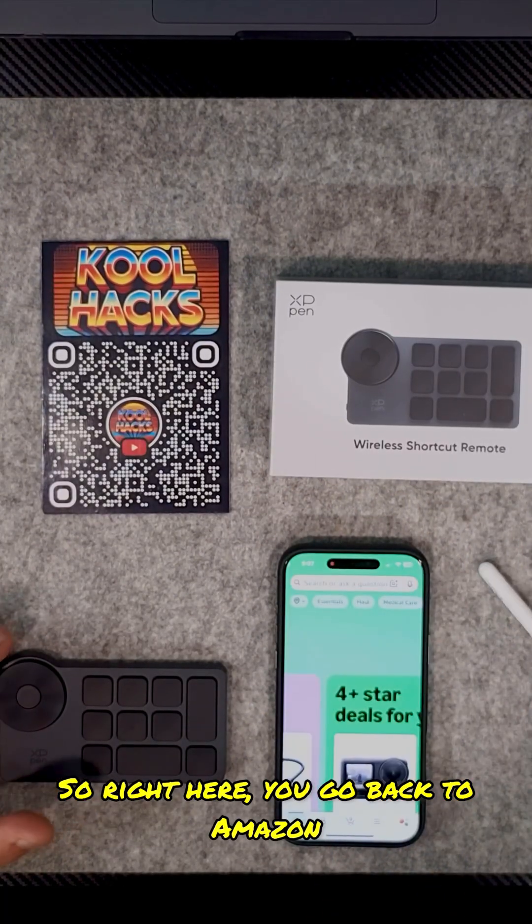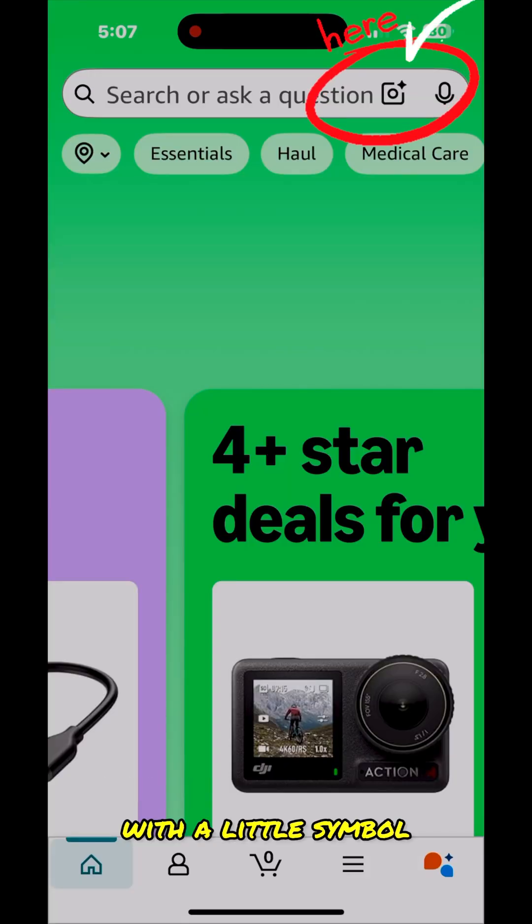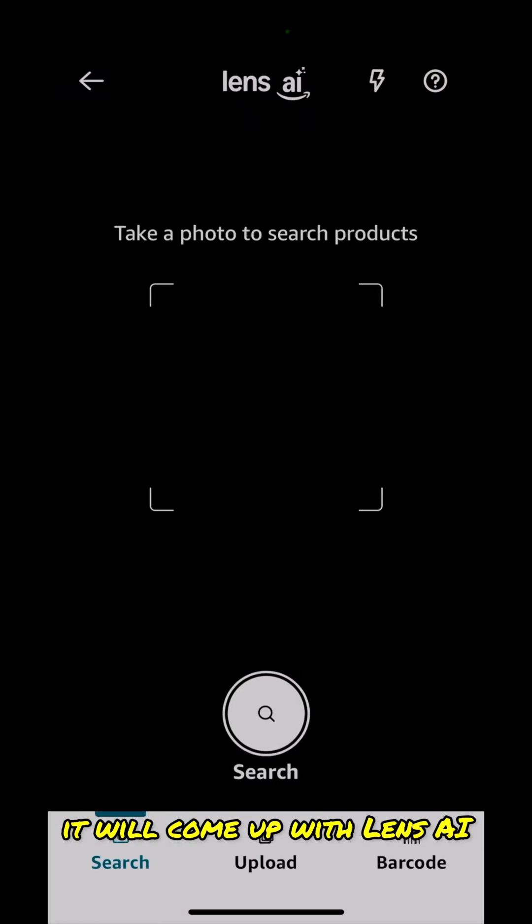So right here, go to Amazon and you can see there is a little square with a little symbol — it's like a flash. If you click on that button, it will bring up Lens AI.